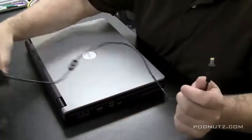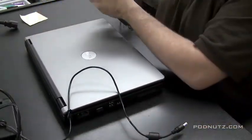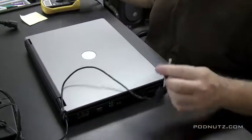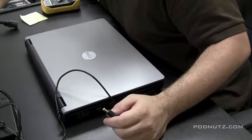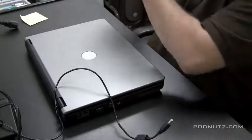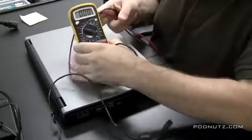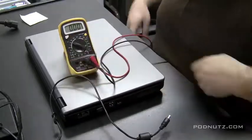In this video we're going to be doing a power jack repair on a Dell B130 laptop. First thing I want to do is check the power adapter cord, make sure the cord is okay. A lot of times cords come in frayed, bent, or with messed-up pins, so I take the voltmeter and set it to 20 volts because typically a laptop power adapter is 18 volts.